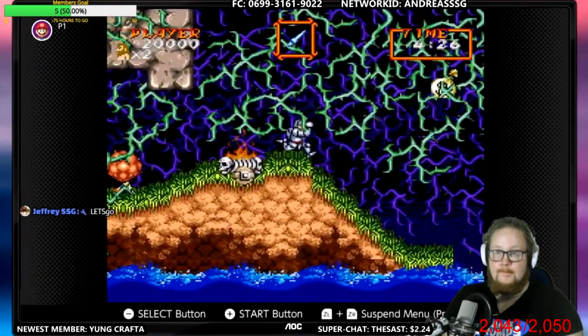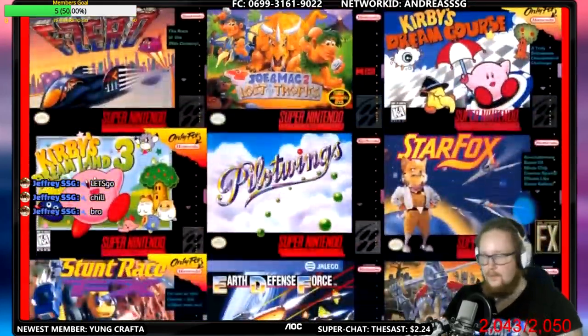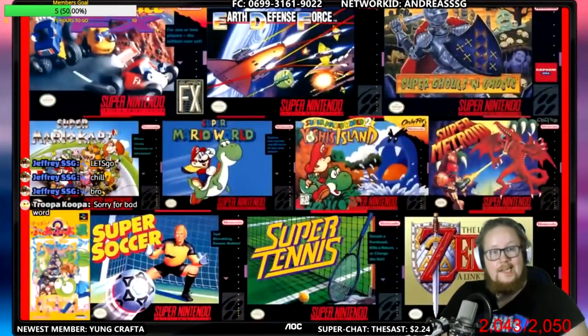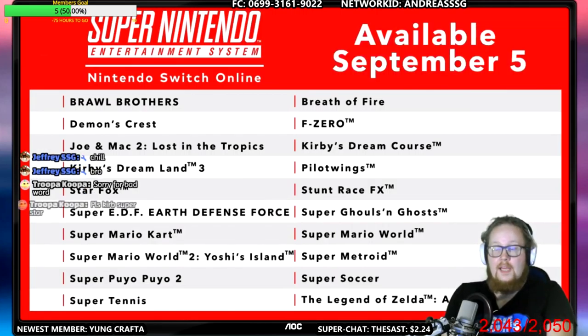The rewind function will be available from launch — wasn't that a thing in the old one? I guess not. I actually have a thing that I can use: NES controls, SNES controllers, and GameCube controllers for N64 games. So I'm prepared. Oh my god, that's a lot of games right away.